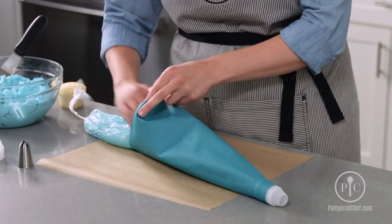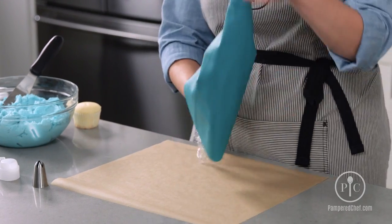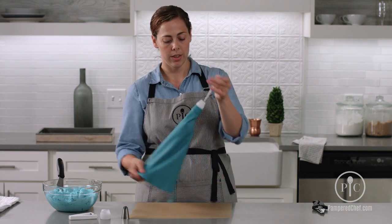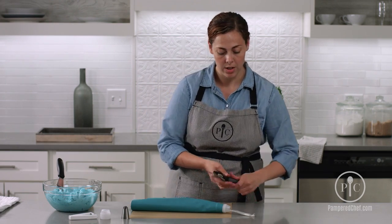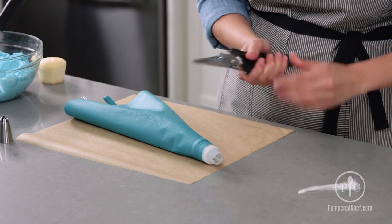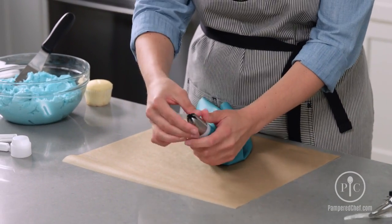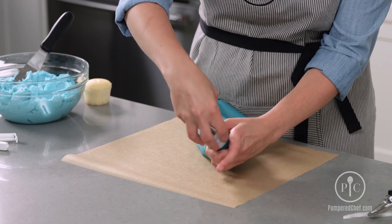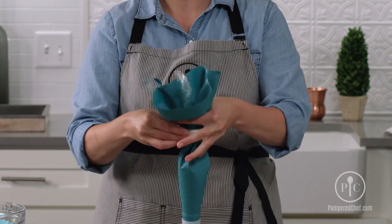So you're gonna feed one of those ends through your decorating bag, pull it all the way through, and then just cut that extra plastic off. Pick your decorating tip, put that on with your coupler ring, and get your Twixit to secure the open end of the bag.